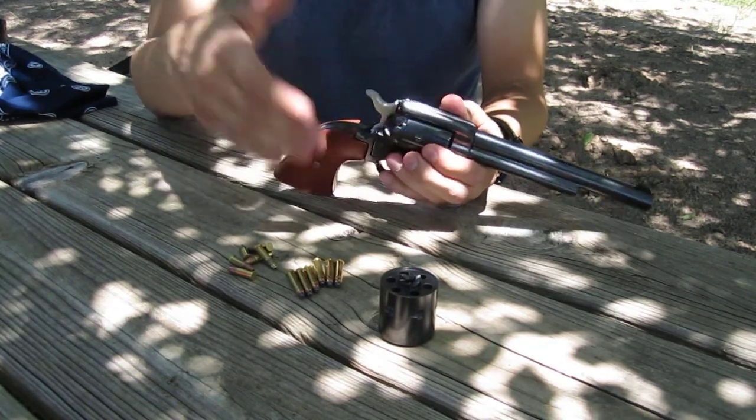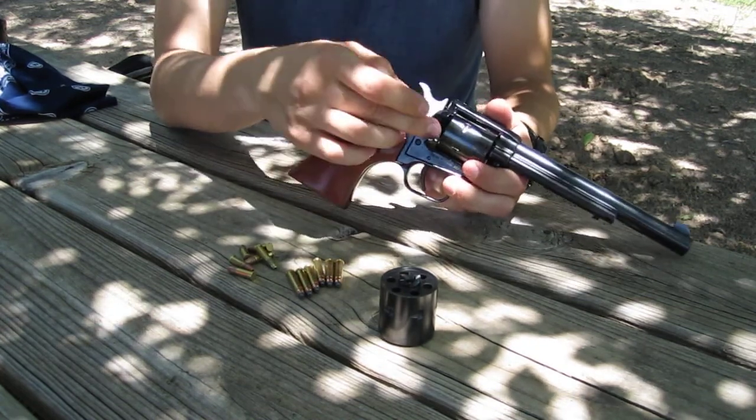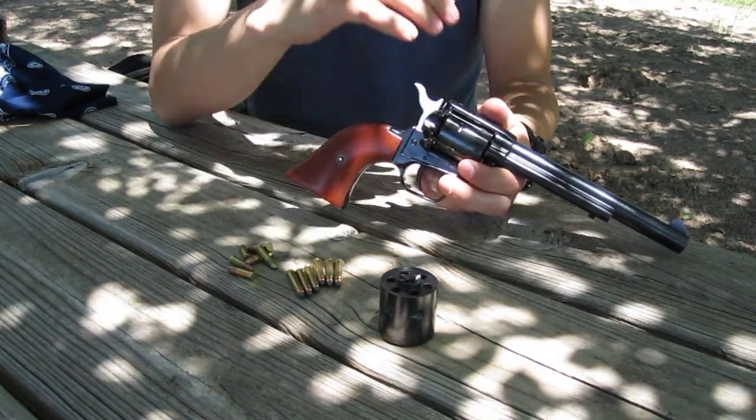The reason for the safety is, the older ones never had them, so you'd have to load one, skip one, and then load four.